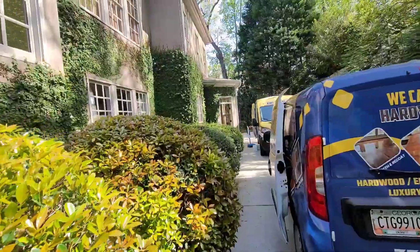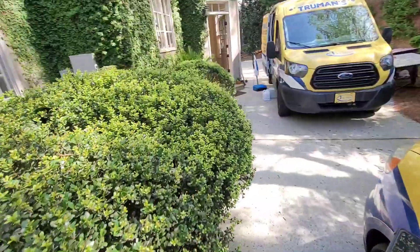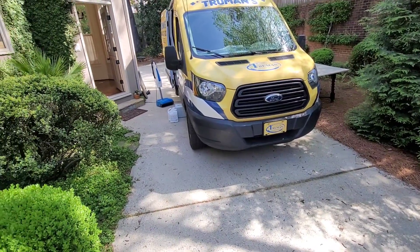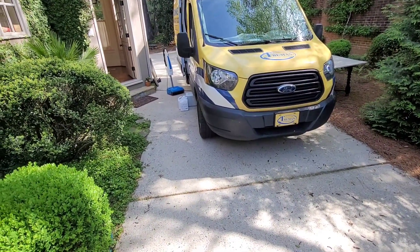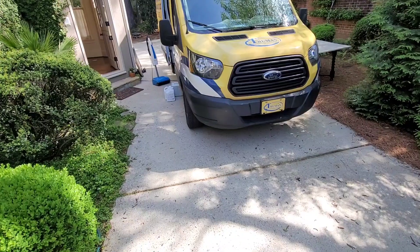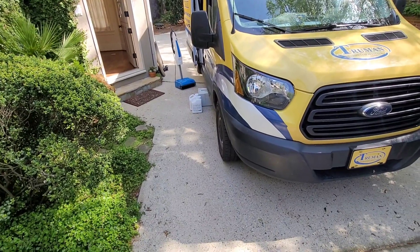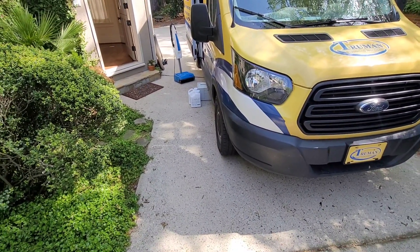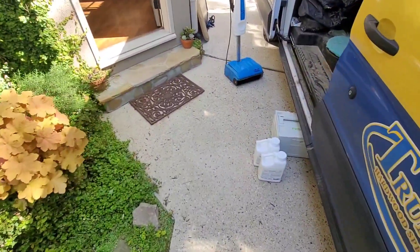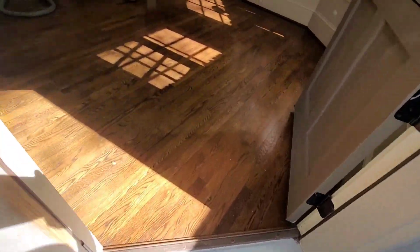What's interesting about this job is she had one of the national brand companies come out and do her floors. When she explained to me how they did it, it's basically how I was taught to do them 10 years ago — you did not abrade the floors, you just cleaned them and put down almost like a store-bought product. What happened is it caused more issues because it's not really adhering to the floor properly and those products are really watered down. So what we're doing today is a screen and recoat — we're going to screen down all that stuff they put on the floors and put down the proper protection.